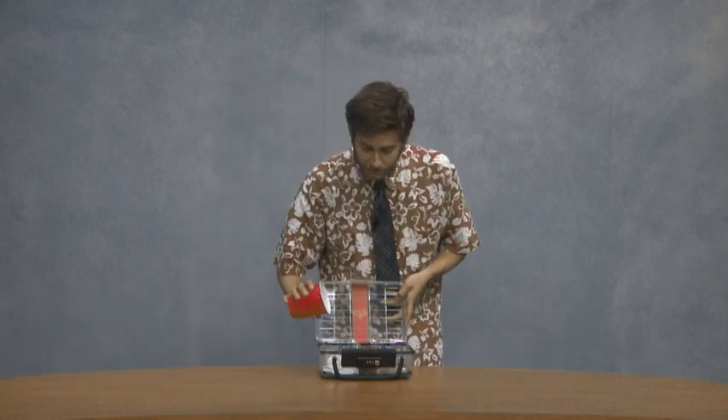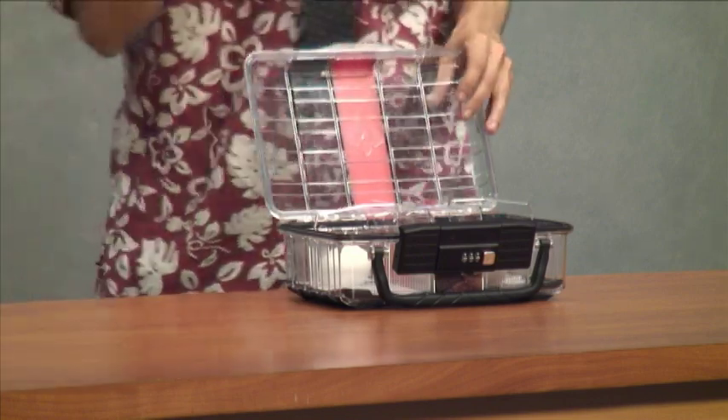Did I mention it was waterproof? It's waterproof. Dust proof.